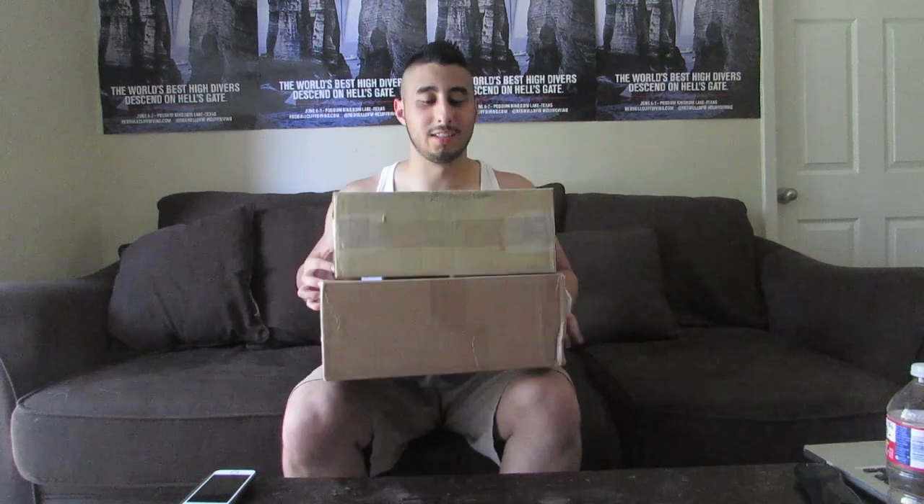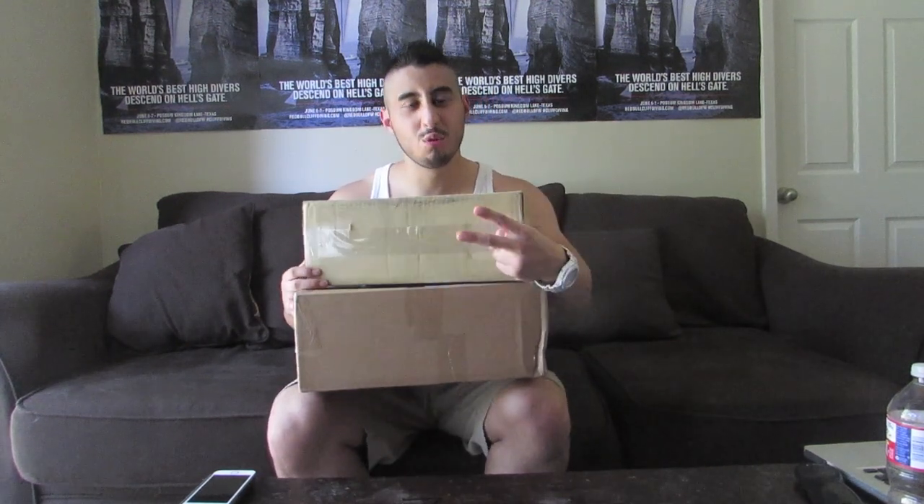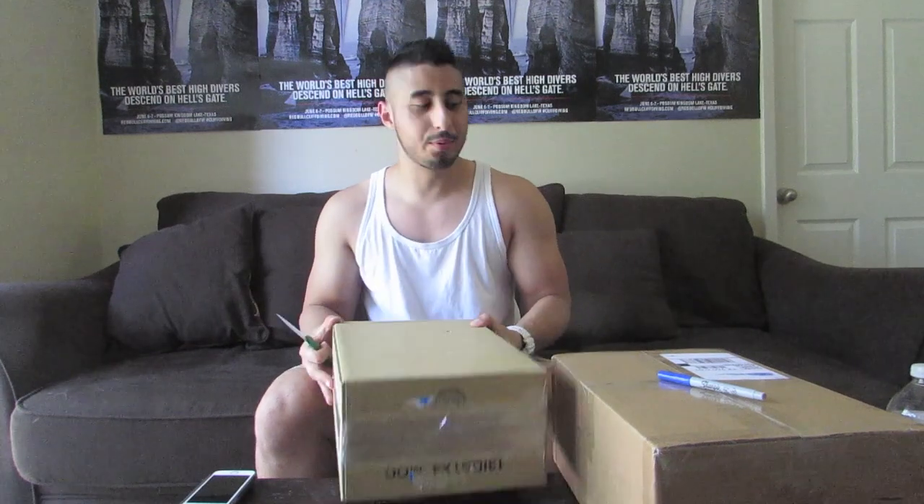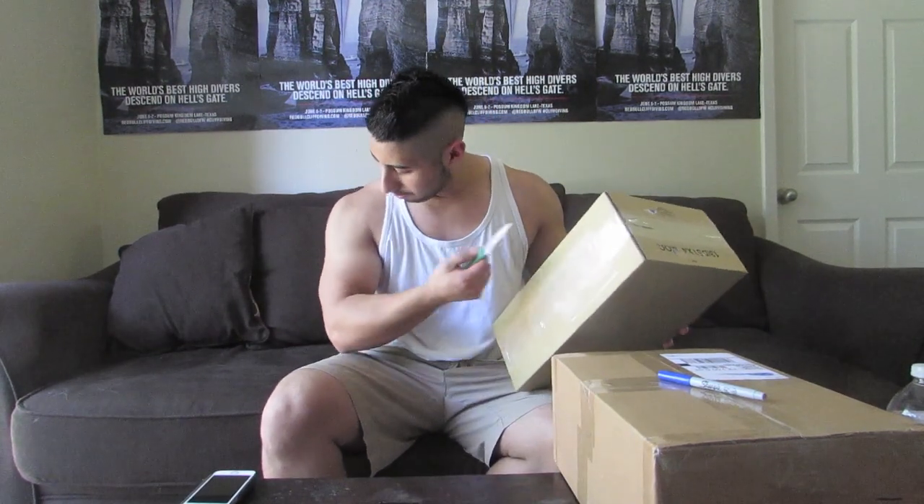The UPS man just came by and we got two unboxings for you guys today. Alright, so let's get into it. Let me know down below how your day is going — I'm having a pretty good day so far. Just got back from the pool, got a little color going.